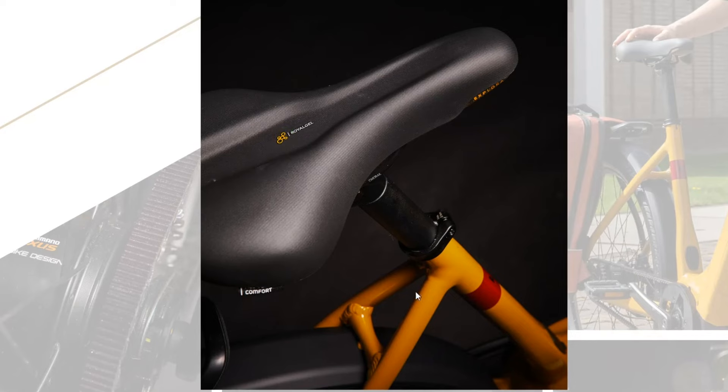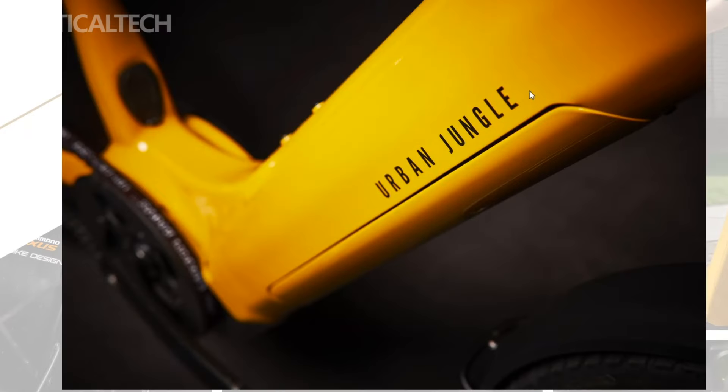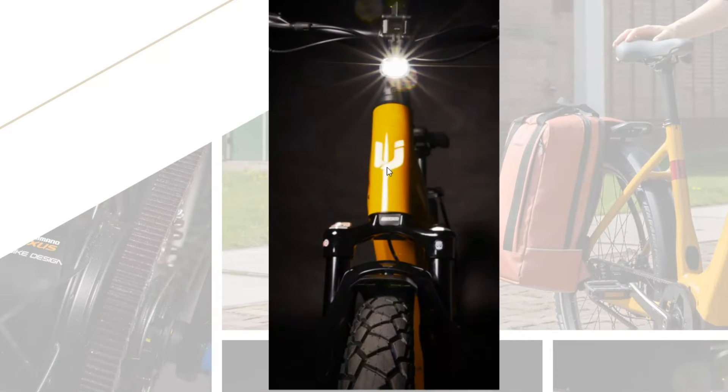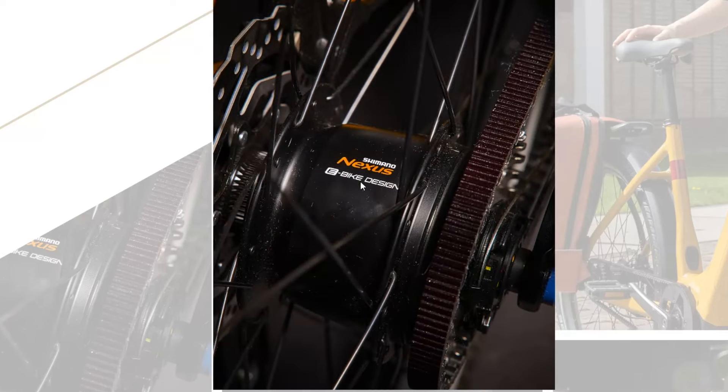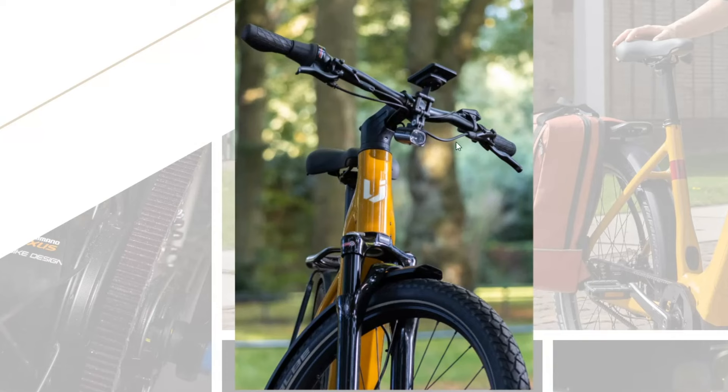Safety features are not overlooked, with front and rear lights providing enhanced visibility during nighttime rides, alongside alloy mudguards shielding riders from splashes and debris. For added convenience, the Ginza 1.0 comes equipped with the Purion 200 display, offering riders essential ride and battery information at a glance.